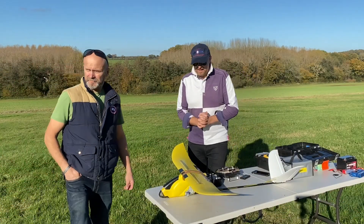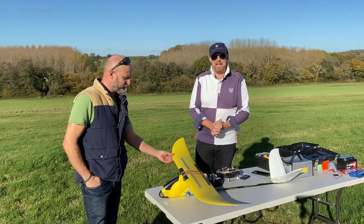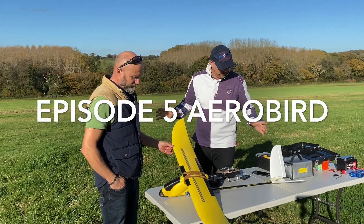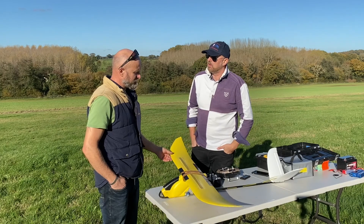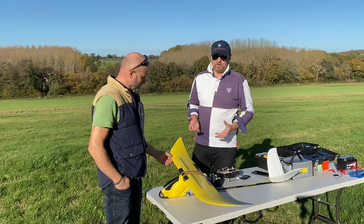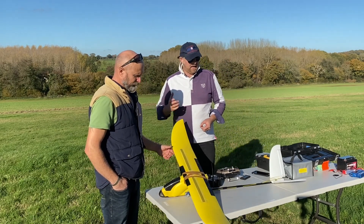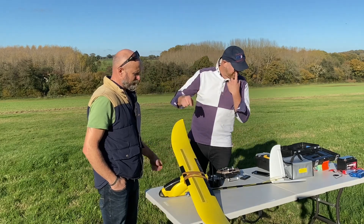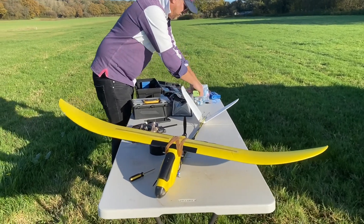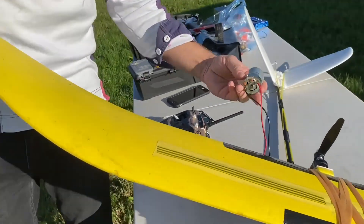Welcome back to another episode of bringing them back to the air. We have seen the Pterosaur, which is the MD 1400 I believe, and this is very similar. However, we've stripped out these huge components. That's the replacement.